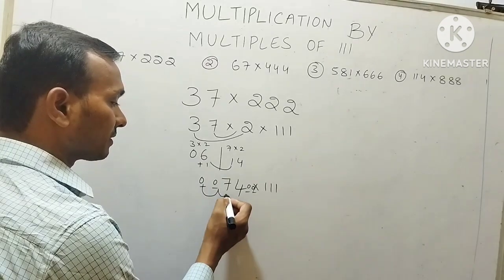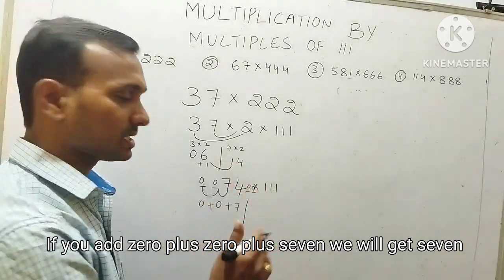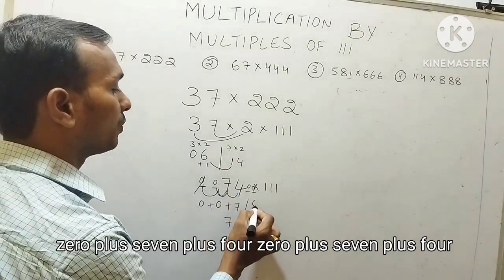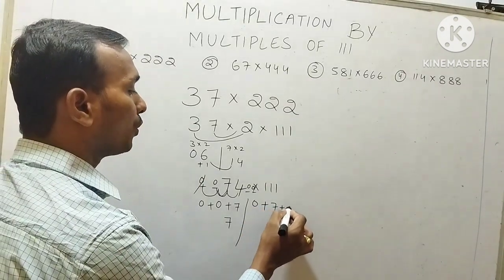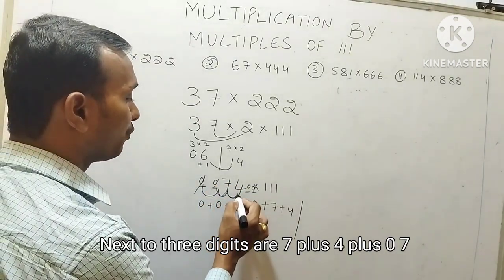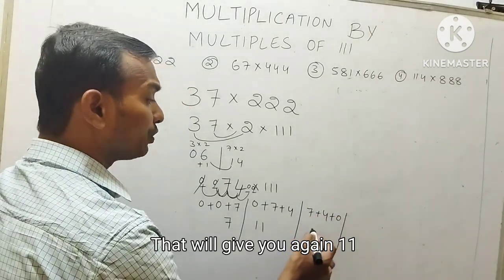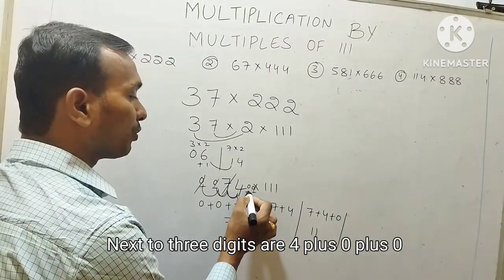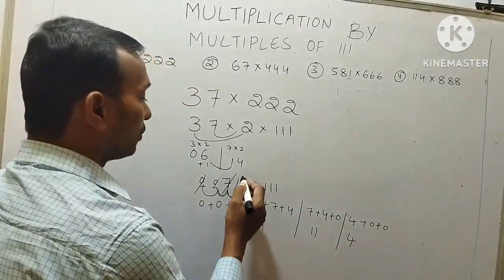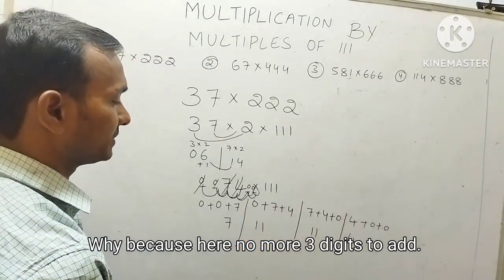So here the first 3 digits are 0 plus 0 plus 7. If we add 0+0+7, we get 7. Next 3 digits are 0 plus 7 plus 4; adding these gives 11. Next 3 digits are 7 plus 4 plus 0, which gives 11. Next 3 digits are 4 plus 0 plus 0, which gives 4. Here we will stop this method, because there are no more 3 digits to add.